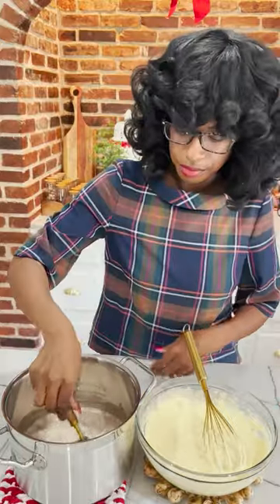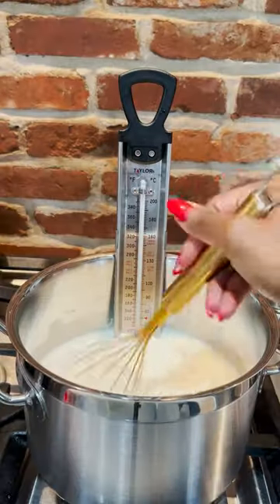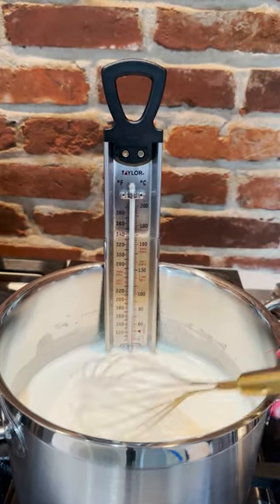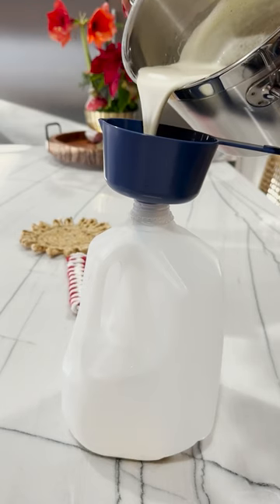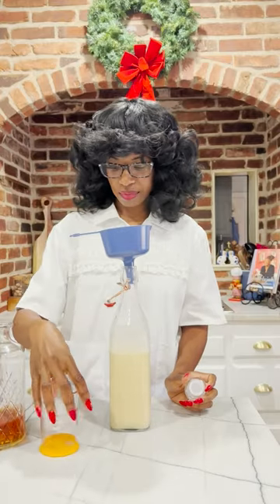Constantly stir for about 9 minutes. Cook it on low heat until the mixture reaches 160 degrees. It takes about 9 minutes. Avoid boiling the mixture. Remove from heat and pour into a heat-safe container.